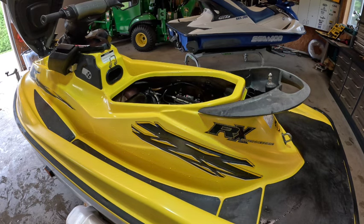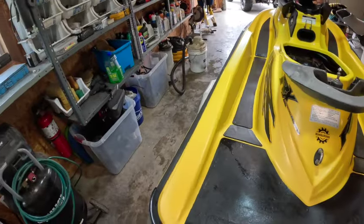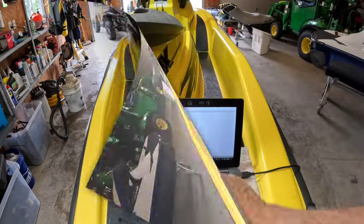Well, here we are back in the garage. Out of the blue I got a maintenance light, and it completely goes to idle — you can run the throttle wide open and nothing, just idles. So I think what we'll do is hook up the CAN-do Pro, see what maintenance or fault codes we have, and move forward from there. This is a 2001 RXDi — let's get into it, Ski-Doo.